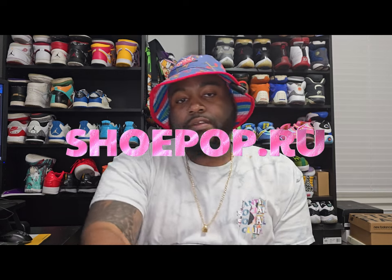What's good YouTube, it's your boy DIY Car coming at you with another video. Today we got a special shoe coming from the good people over at shoeprop.ru. They sent over a very exclusive shoe that will be coming out later next month, and I feel like this is definitely the most anticipated shoe of the year so far. Thanks to them I was able to get my hands on it a little early.